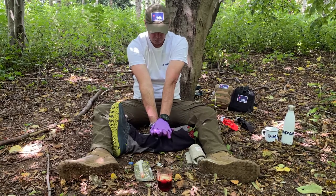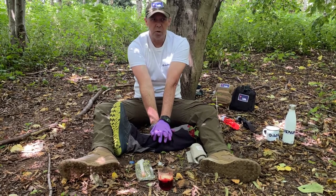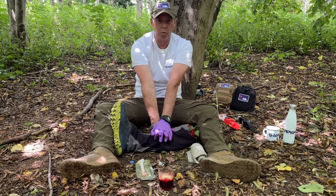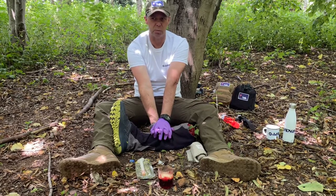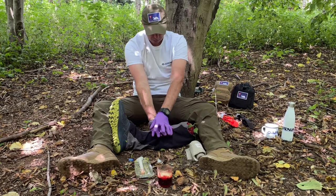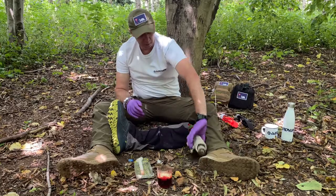CPR-style pressure — lock the arms nice and straight, press it down. Three to five minutes now, we're holding that. Don't forget, we always check for an exit wound as well, just in case it comes out at the same spot. Pressing it down, we're holding it, we're having a check. Bleeding stopped.